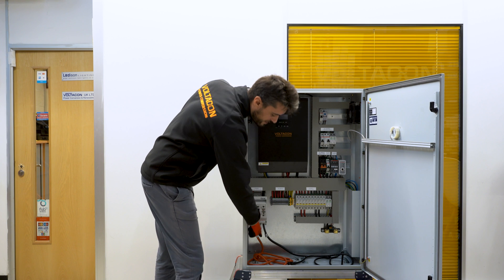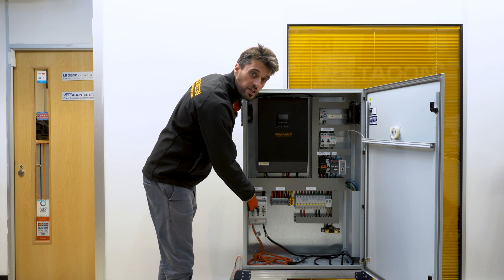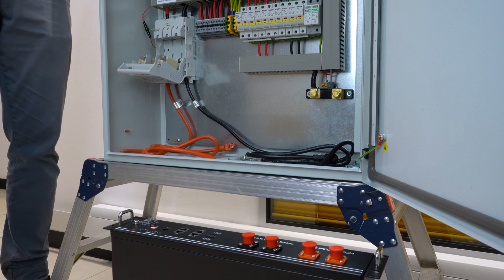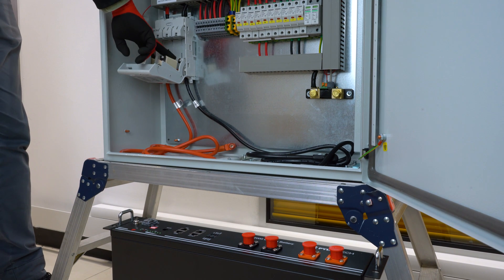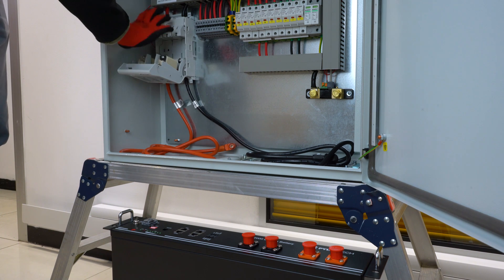To understand how to connect the cables to the isolator, please see our previous video. Before you switch on the system, please make sure that your isolator is fused and the two cables — positive and negative — are connected properly to the isolator.